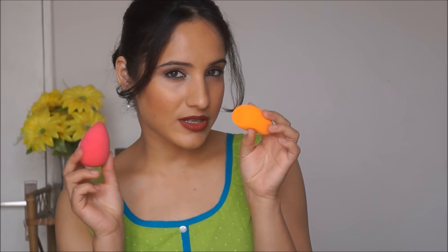Instead of the original beauty blender, I've been using the Real Techniques beauty blender for a long period of time, and this is such a great product. In fact, a lot of makeup gurus across the world swear by the Real Techniques one, and many prefer it over the original beauty blender — it does the job of applying makeup equally well and it's just so inexpensive. So today I will be reviewing the Pax Beauty Blender and comparing it with the Real Techniques one.